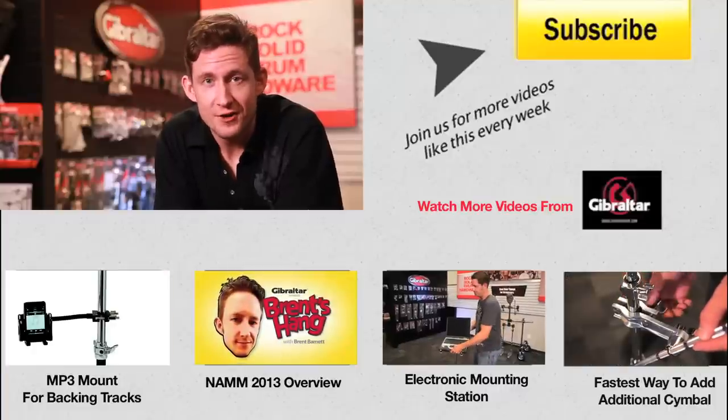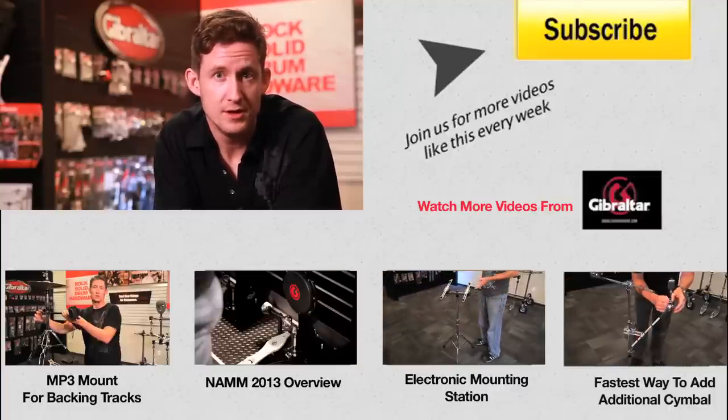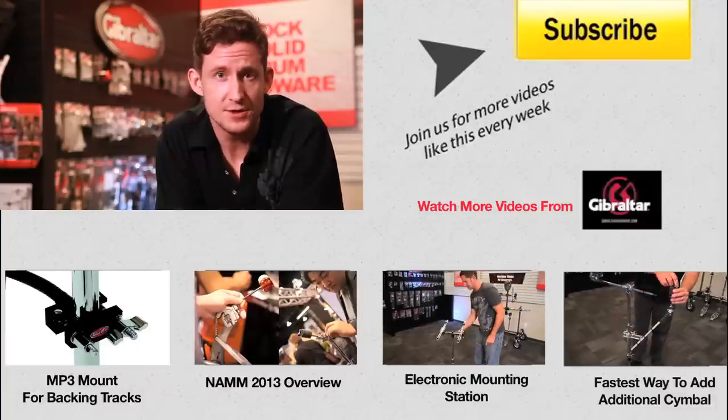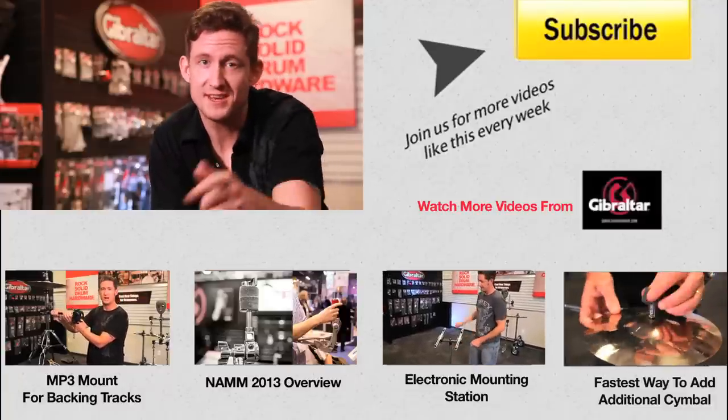That's it for our show. Thanks for watching. Leave a comment below telling us what you think is important in a pedal. Don't forget to subscribe so you're always in the know. We'll see you next week.